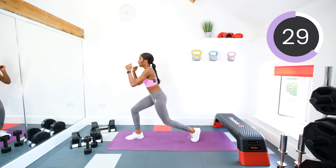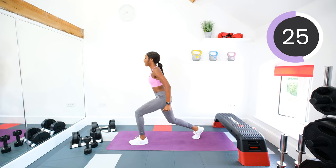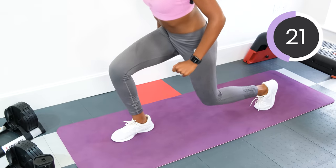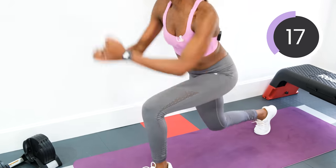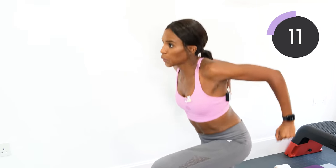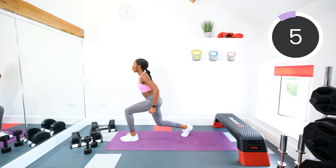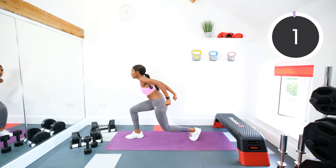Otherwise keep pulsing and jump. Pulse, pulse, jump. Pulse, pulse, jump. Three, two, one.